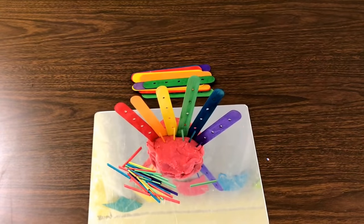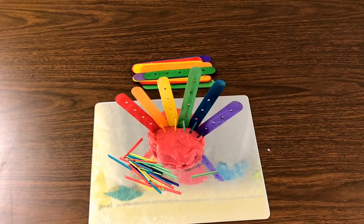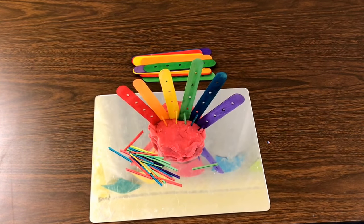At our play-doh table we will have big craft sticks that are the colors of the rainbow that we can poke into play-doh, and we also have some small matchsticks that are also in the colors of the rainbow.